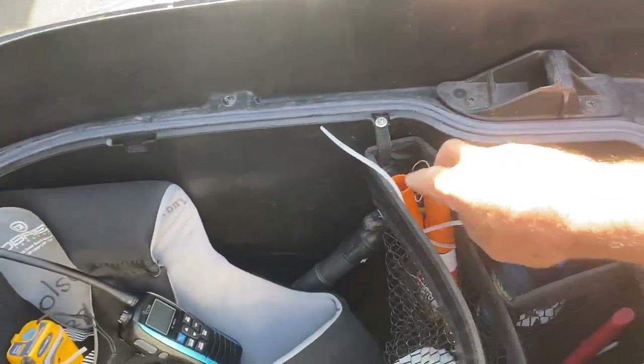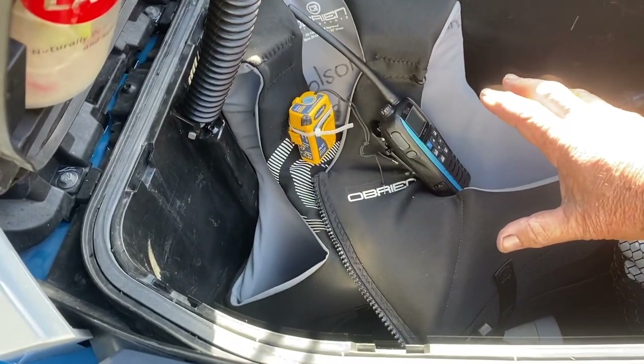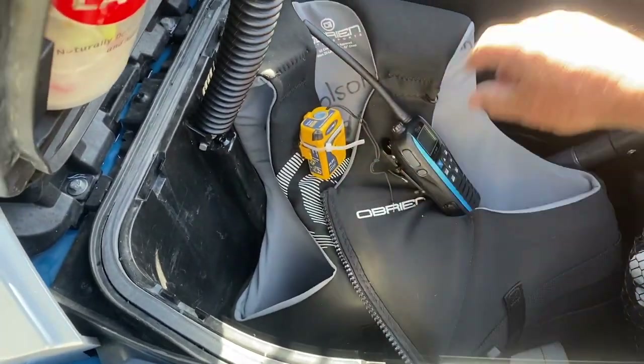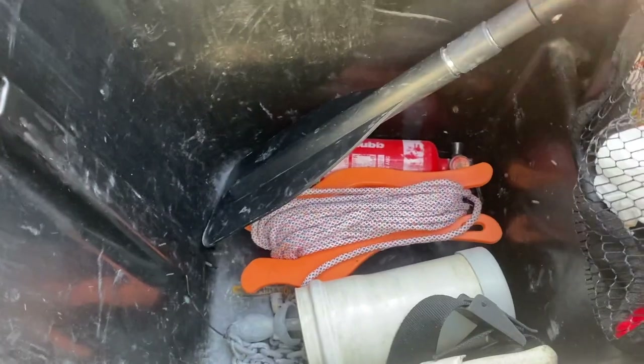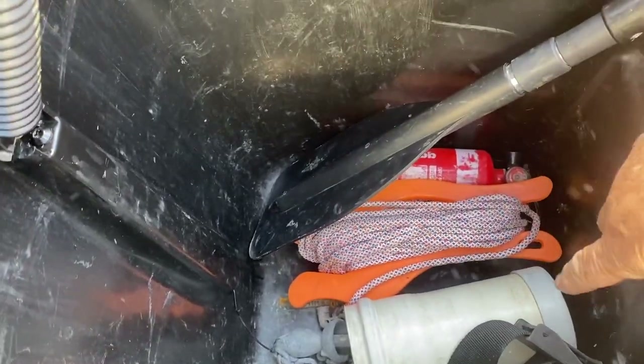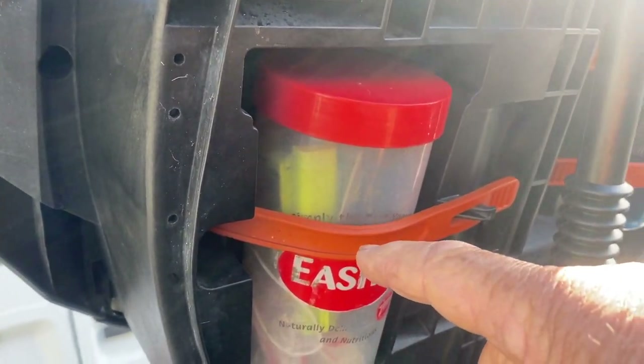Up in here I've got some fluid, some flares, toilet paper, my safety gear. My radio goes on my vest and my e-perb on my vest. And down here I've got the oar, the anchor, fire extinguisher, and my lead weight here. I've got some more safety gear, some tools, and a flashlight there.